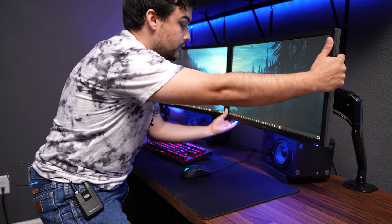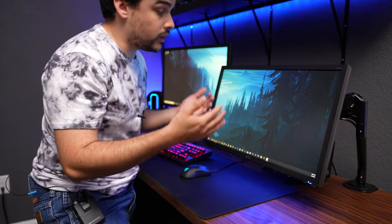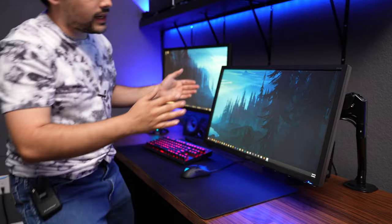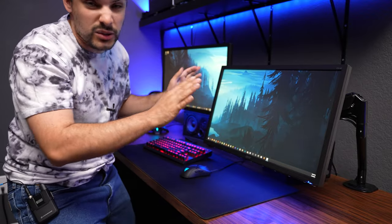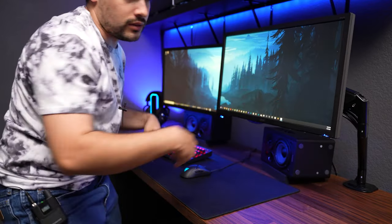My favorite thing about these stands is that to adjust your monitor, all you have to do is grab it, put it where you want, and let go — and it'll just stay there. Unlike other stands where you get all behind it, adjust some screws, tighten them, step back, and it's still not where you want it, and you have to repeat the whole process. Here you just move it, and you're done.